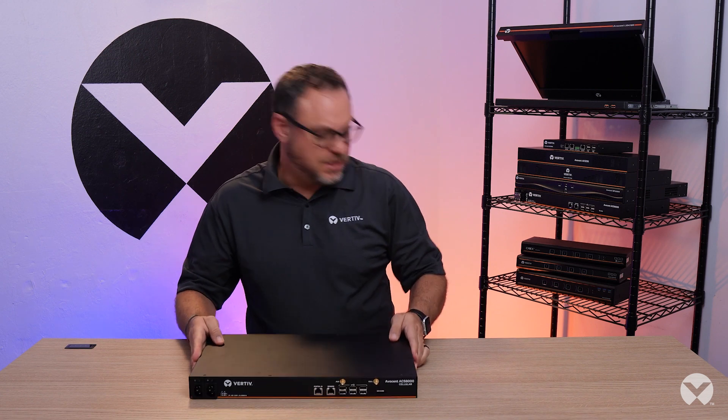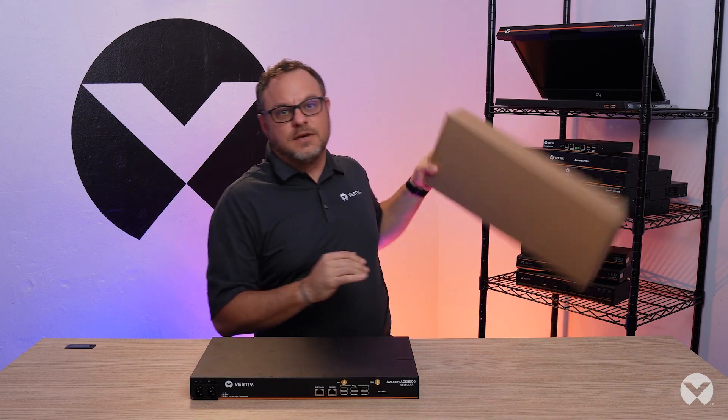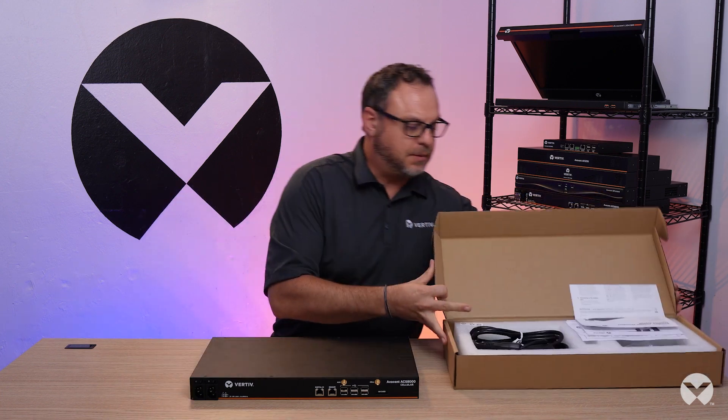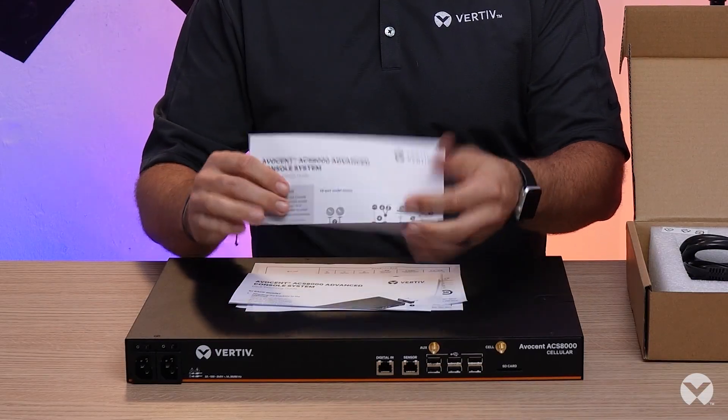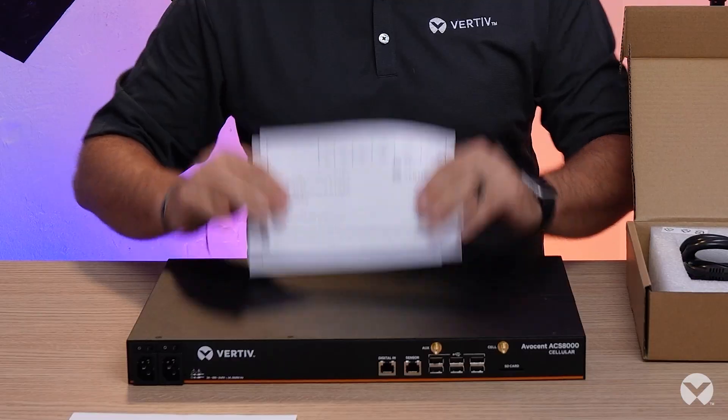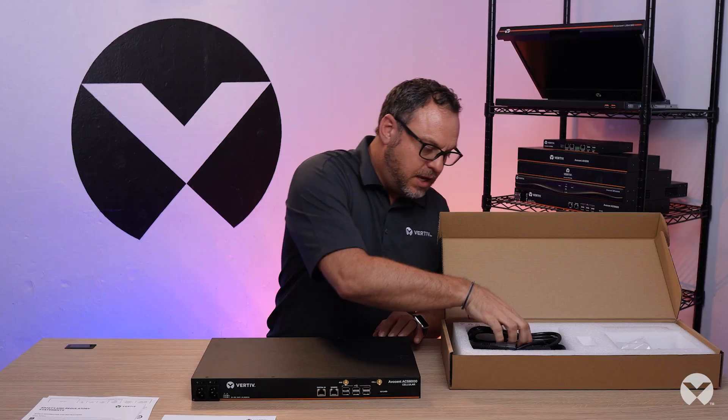Besides the unit itself, we actually do have a nifty set of accessories and documentation that comes along with it. With it comes quick start guides for both installation of the brackets and the unit itself, as well as warranty and regulatory information, and of course cables.